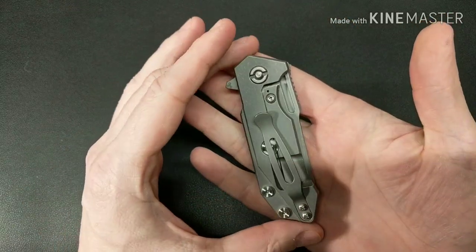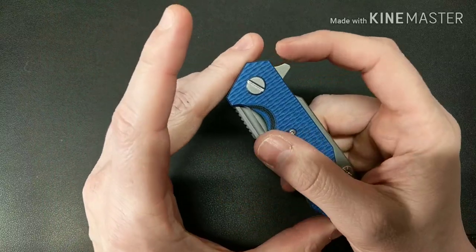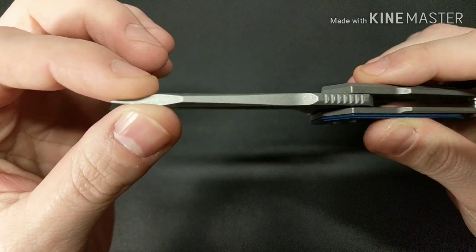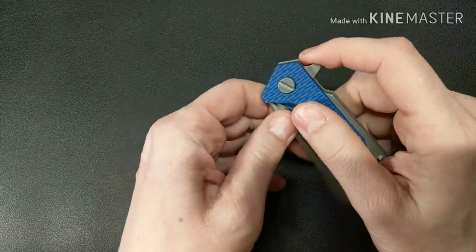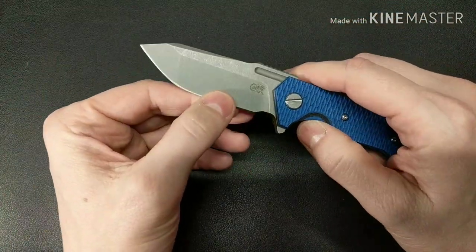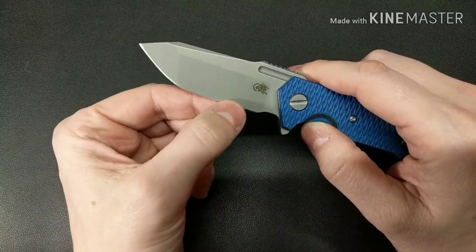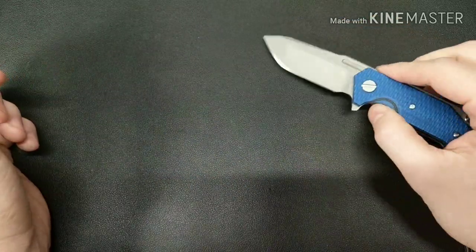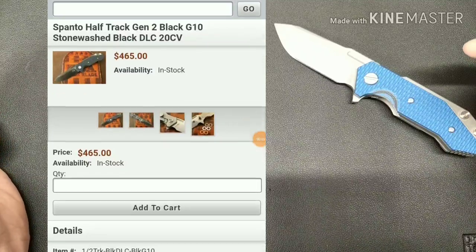Hinderer's fit and finish is great with these new models — he does a really good job. Blade stock is pretty thick, and to me that's a good thing because it's a harder-use knife. You can do whatever with it and you don't have to worry about your tip breaking off. It does come down pretty good right here, though it's still going to be thick behind the edge. Let me go ahead and put the stats up right here — pause and read for the stats.